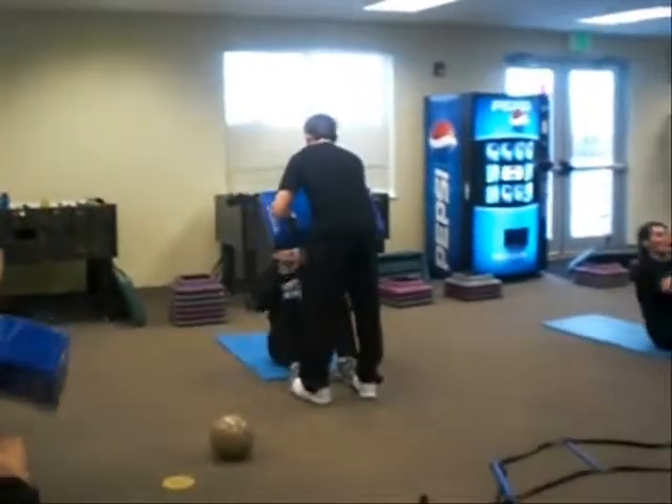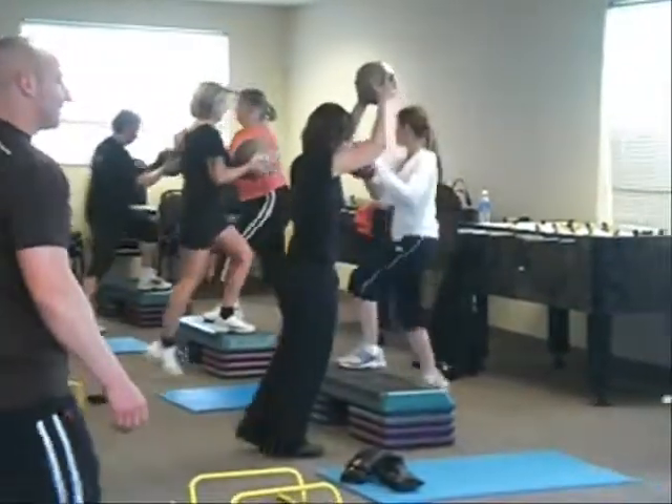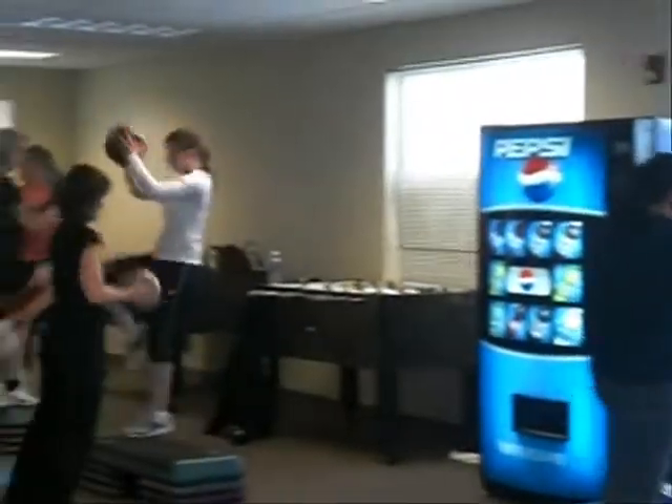Good fast pace, man. Exhale when you knee the ball. Good exhale. Get that knee all the way up there. Good — exhale if you want to move the foot.